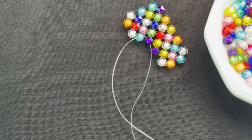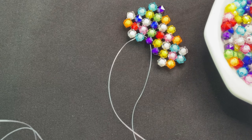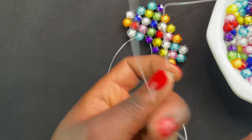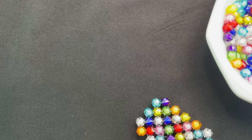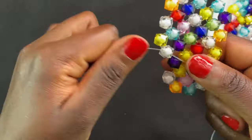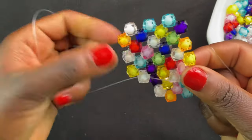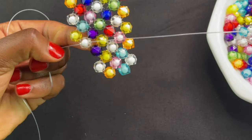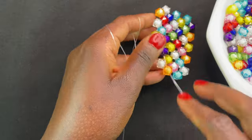It should look something like this. If it does, it means we are continuing — put two beads on your left, then use the right thread and cross. That's how you add your new thread, and you continue by doing the same pattern with two beads.